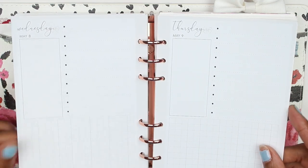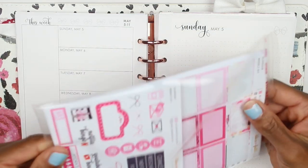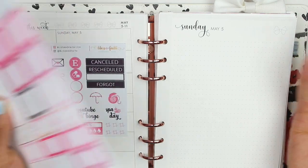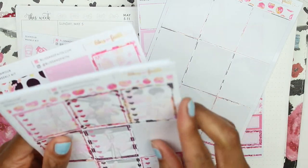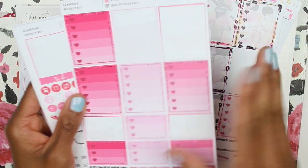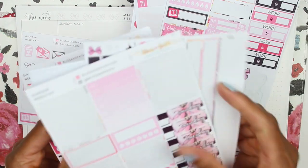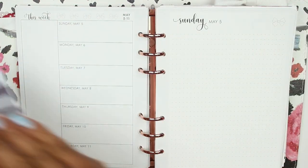I absolutely love this insert and I've been using it for a while, but as far as decorating it I felt a little limited. When I do my weekly planning I always use the deluxe kit, so I always have a lot of leftovers — full boxes, labels, the full box checklist, ombre heart checklists, icons. To me these particular leftovers are going to be great for daily planning, so I'm excited to jump in.